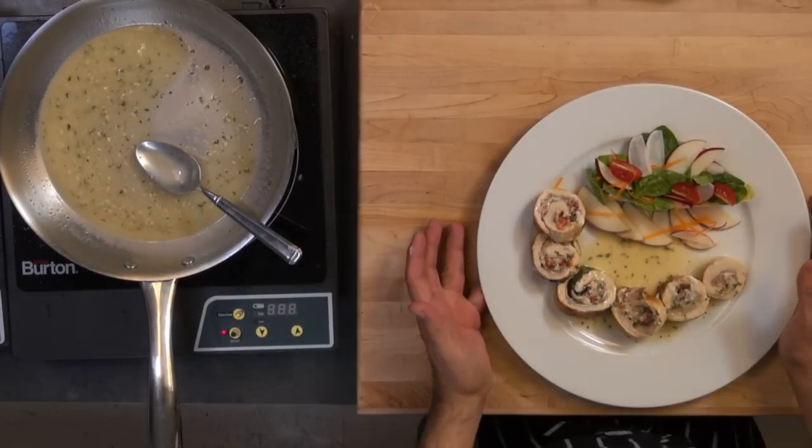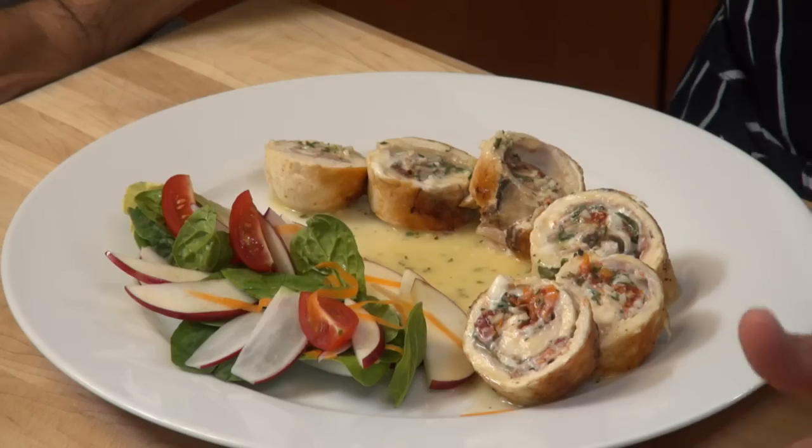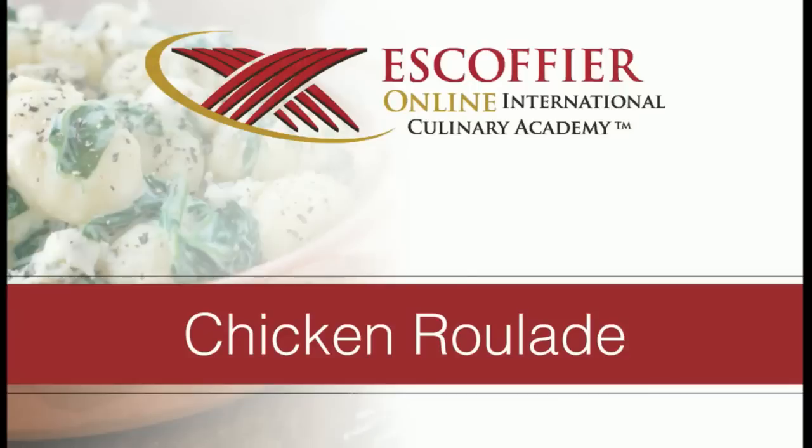We have a nice dish here that you guys can easily make at home. A nice chicken dish — it's healthy. I'm really happy you guys were here this morning. I'll see you next week with another interesting topic. Thank you and have a nice day.